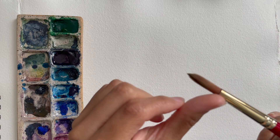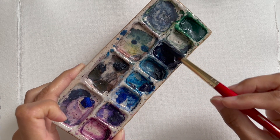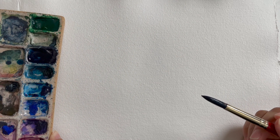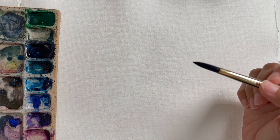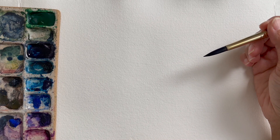My brush is completely dry so I'm going to start off by wetting it — I swirl it in my water. Because my paint is also dry and I haven't started painting for the day, I move my brush around in the paint and rotate it to get all sides. Because I'm using such a pigmented color I don't need that much on my brush. I'm going to begin painting my flower — I'll be painting five petal flowers today on repeat.